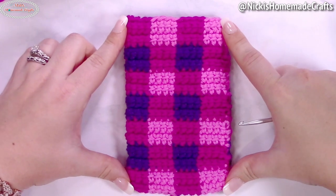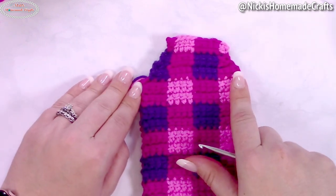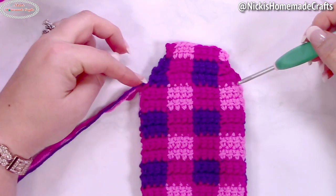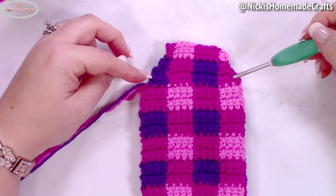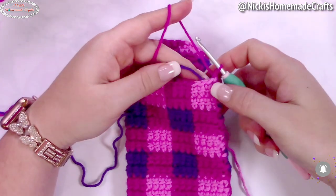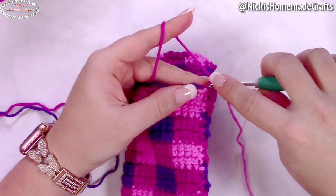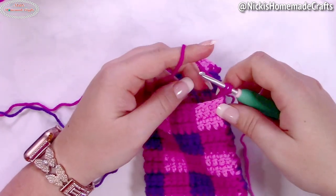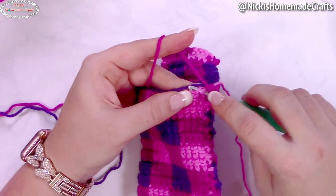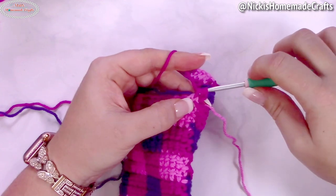Now we're going to do decreases at both edges to shape the flap. We'll make invisible linked double crochet decreases on each side while the center stays the same. Make sure to carry your purple with you. Chain two, insert your hook into the second chain from the hook, yarn over. For the invisible decrease, insert your hook through the front loops of two stitches, yarn over and pull through, then finish like a regular linked double crochet stitch.